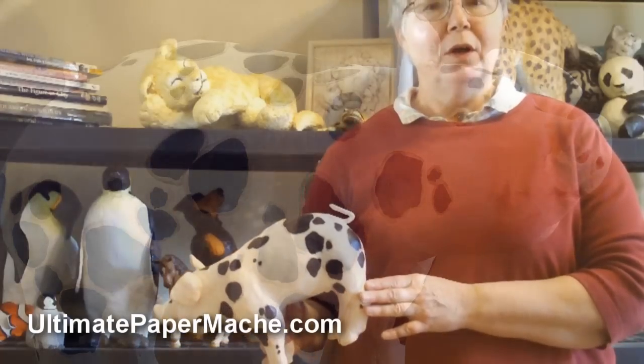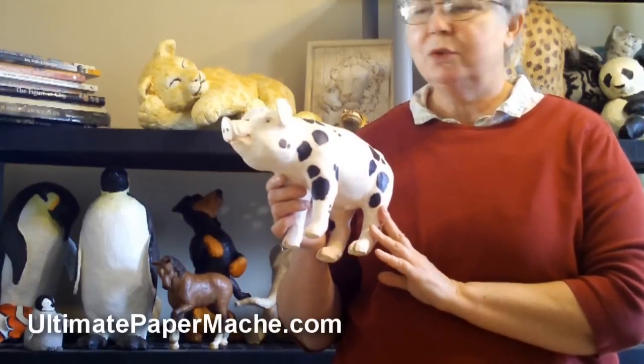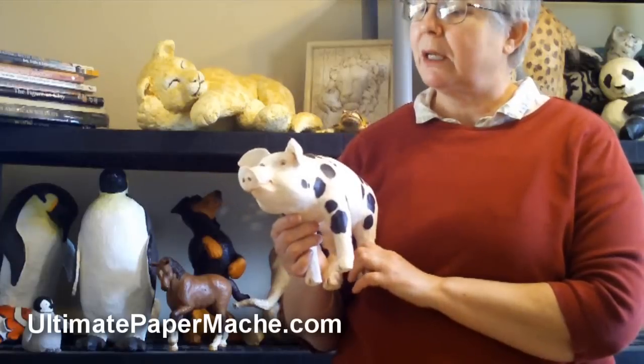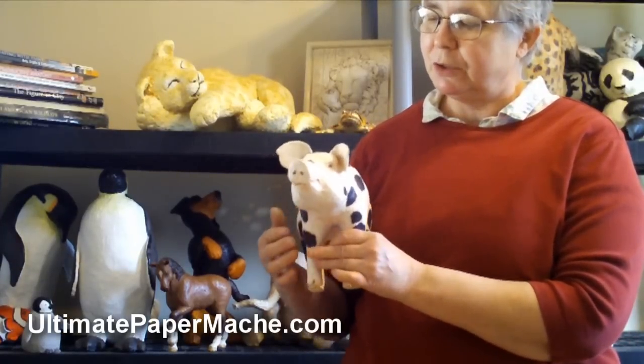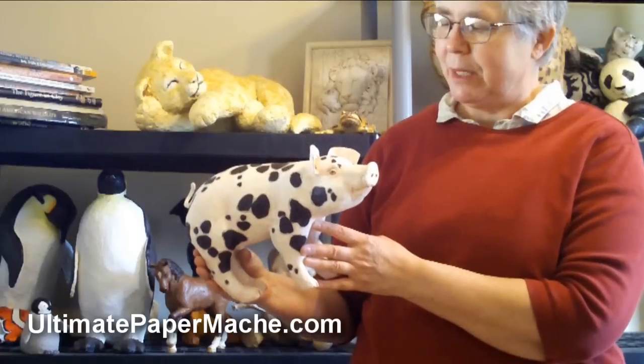Hi, this is Joni. I'm your host at UltimatePaperMache.com and today in this episode I want to introduce you to the fourth project that's going to be in my upcoming paper mache book called Make Animal Sculptures with Paper Mache. And as you see we've got a very nice little piggy here.